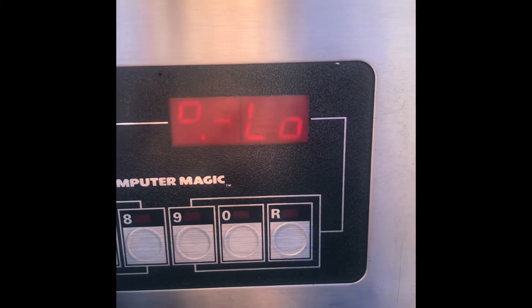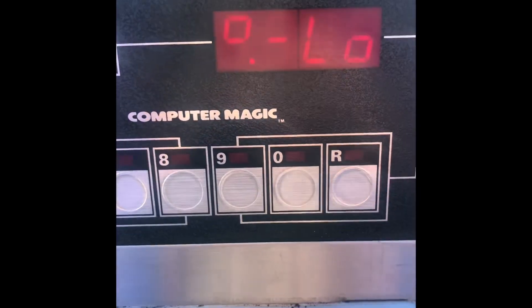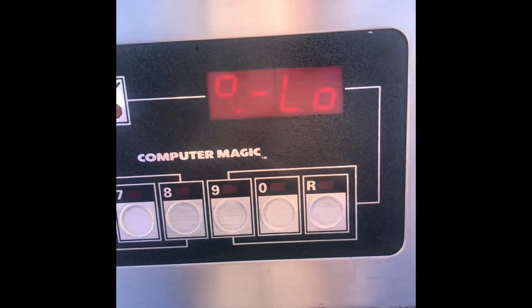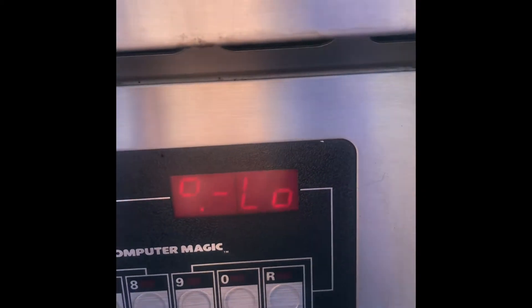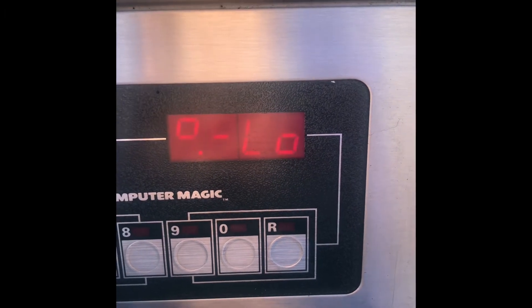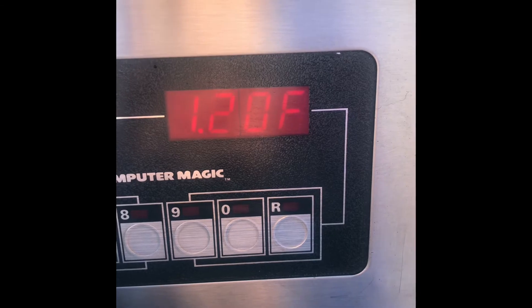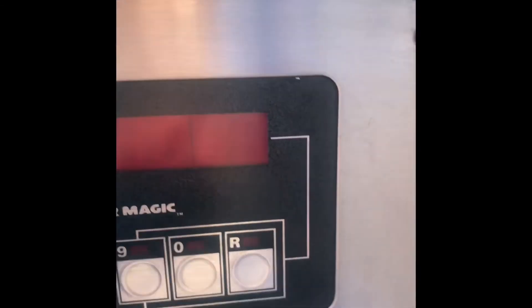You can hear this noise — I have a phase converter motor, single-to-three-phase, because I don't have three-phase power in my shop. So this noise is from the motor. As you can see, it's heating fast.